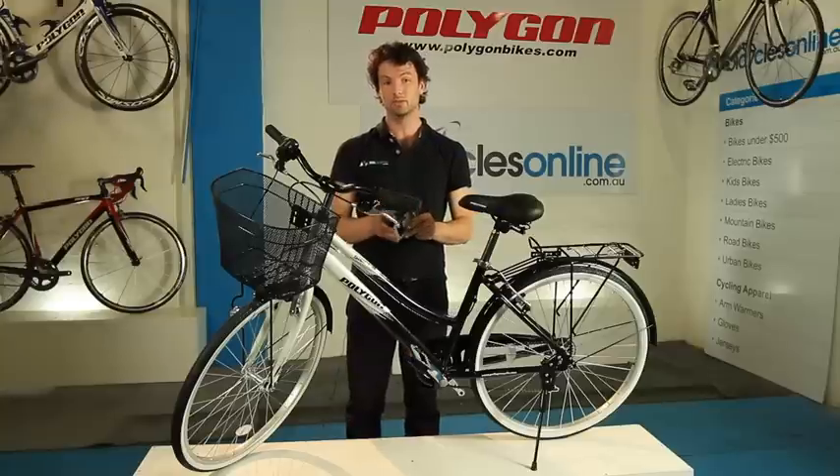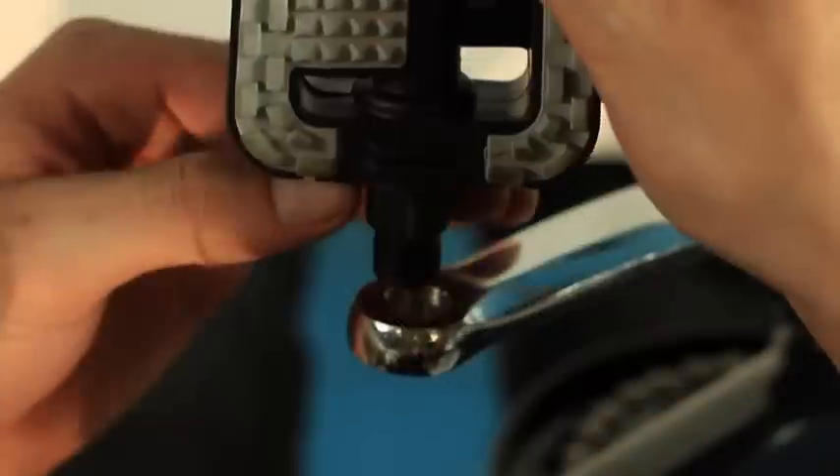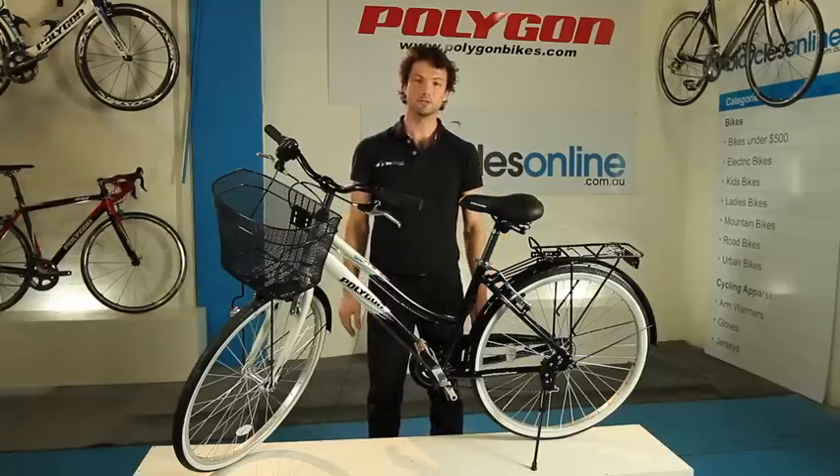The right hand pedal has a normal thread — tighten clockwise. Always start the thread by hand to avoid cross-threading. And that's how to install the pedals on your new bike.